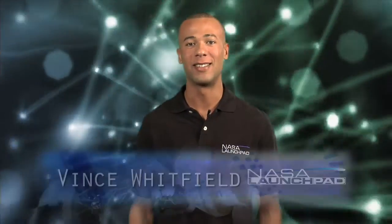Hey, welcome to NASA Launch Pad. I'm your host Vince Whitfield. What does a chainsaw have to do with science? Well, keep watching and you'll find out. What's one of the most important things NASA's interested in finding on places like the Moon and Mars? Let me give you a hint — you might want it on your favourite drink on a hot summer's day. But NASA has lots of other uses for it. I'm talking about ice.